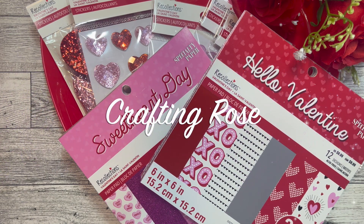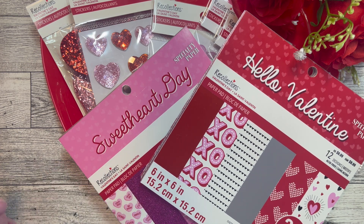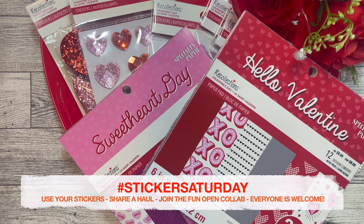Hi there, it's Rose, welcome back to my channel — happy Sticker Saturday! If you are new, Sticker Saturday is an open collab that I host every week. The purpose behind this collab is that as crafters we probably have a lot of stickers in our stash, or we do sticker hauls and create with stickers. Sticker Saturday is a chance for you to share how you've used your stickers — cards, tags, ATCs, journals, any number of ways. Share that on Saturday using the hashtag Sticker Saturday and be sure to tag me either in your title or description so I can come by, say hello, and check out your creation.